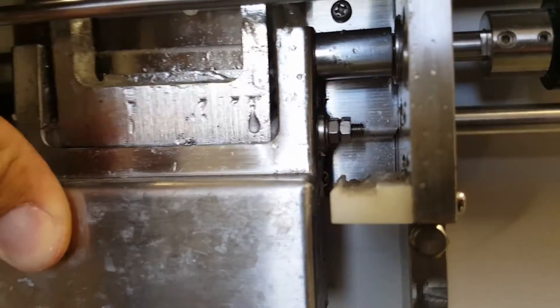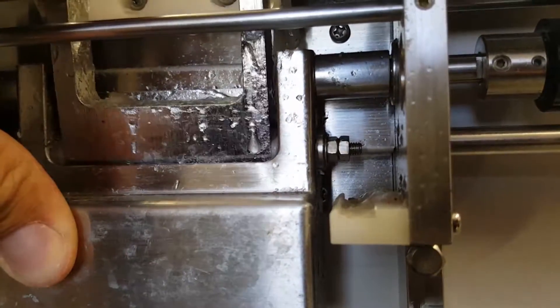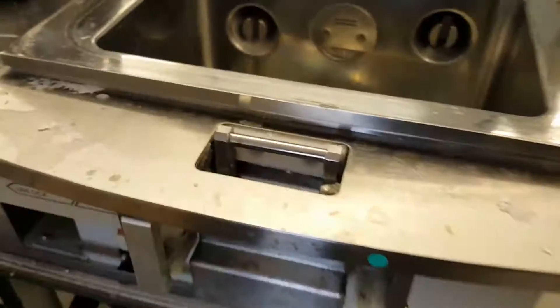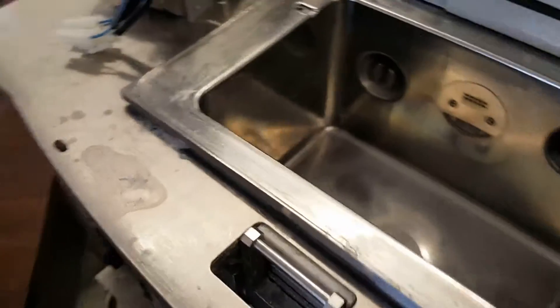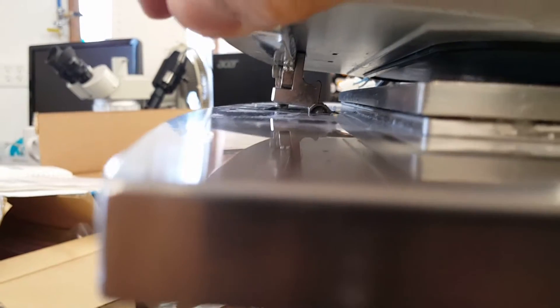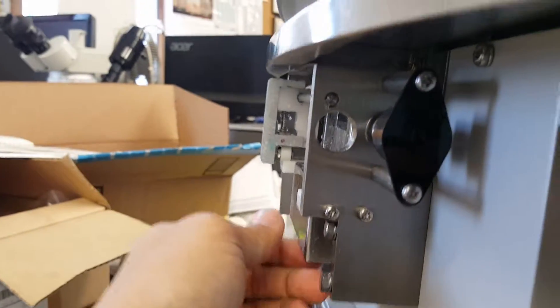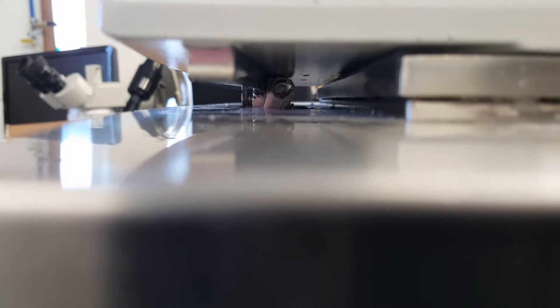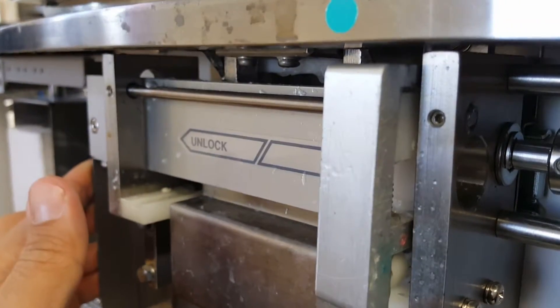If you have one with the nylon backing, that may be walking when you keep doing this — it might be walking back off those threads. So basically what we do is just make sure it is sitting down right in that latch, and then with that locked, there's no way it's going anywhere.